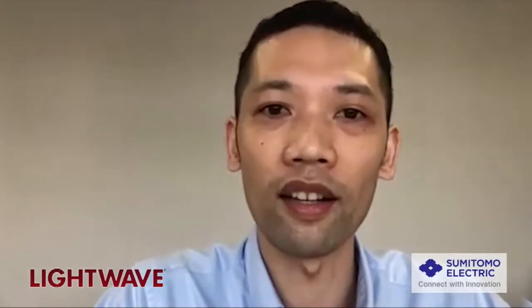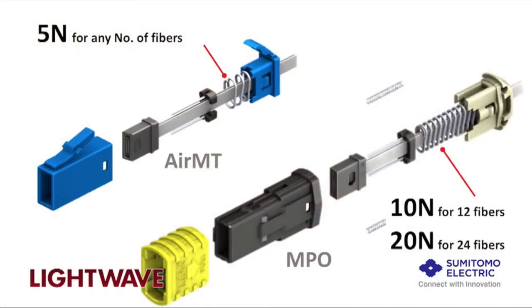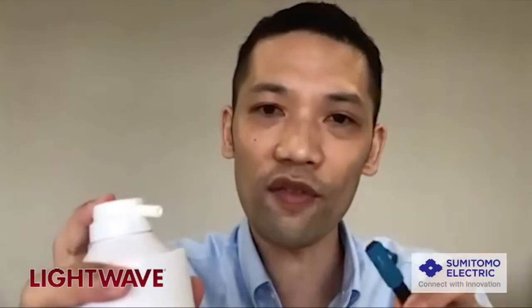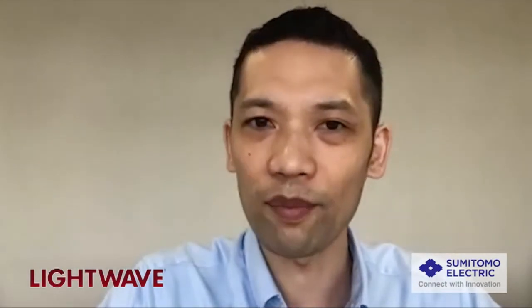The key feature of the AirMT is the precisely positioned air gap in between the connectors when they are mated together, so that the fibers are not in physical contact. This air gap provides the following benefits. The first is the low spring force, and hence the low mating force, because the fibers are physically separated while maintaining low insertion loss. The second advantage is the ease of cleaning. With conventional MPOs, the physical contact of the fibers smears contaminants across the surface, making it difficult to clean and requiring specialized cleaning tools. But with the AirMT, because of the air gap, all we need is an air blow to blow off any contaminants from the surface. It's super easy — reduced time, reduced cost.